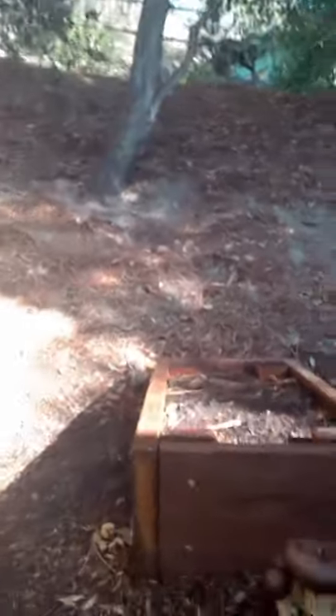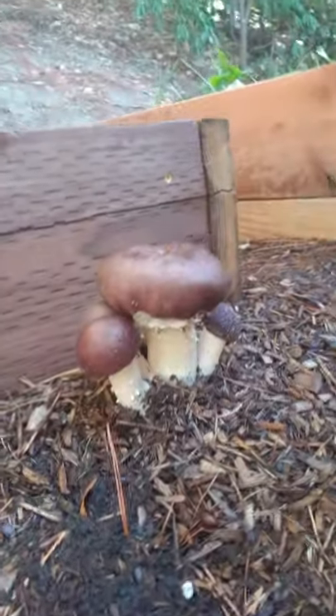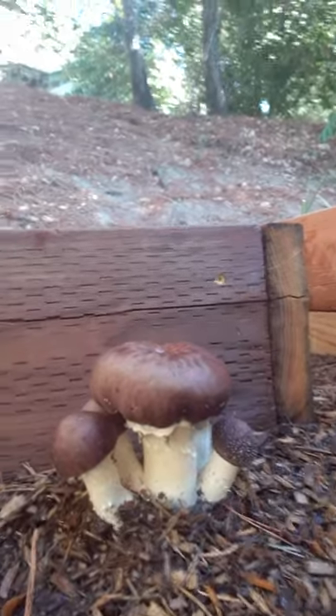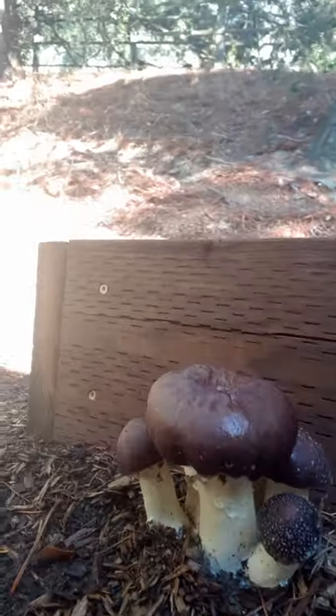I wanted to get you a close-up and just let you have a closer look at what these look like. Here they are — more should be sprouting from inside the box, but as you can see, right there — a little cluster of them.